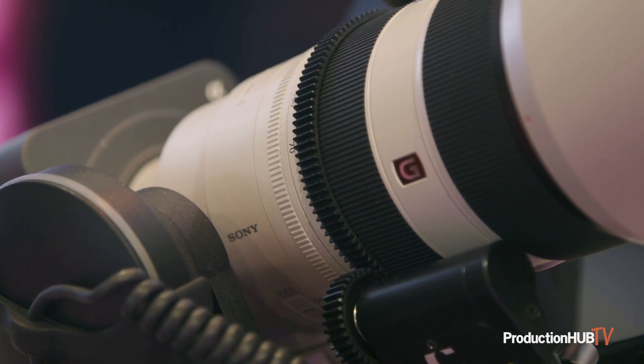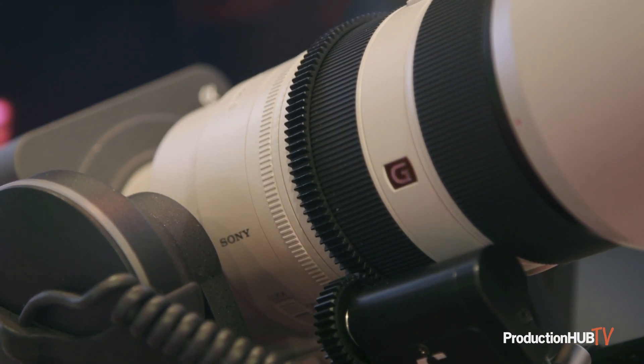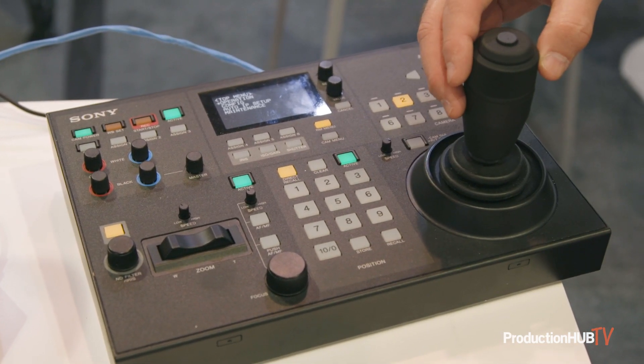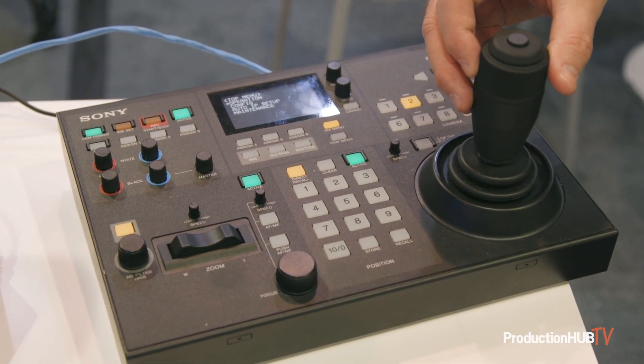It gives you a much wider variety of lenses to choose from, making the FR7 a much more versatile camera to use in a much greater variety of situations and applications.